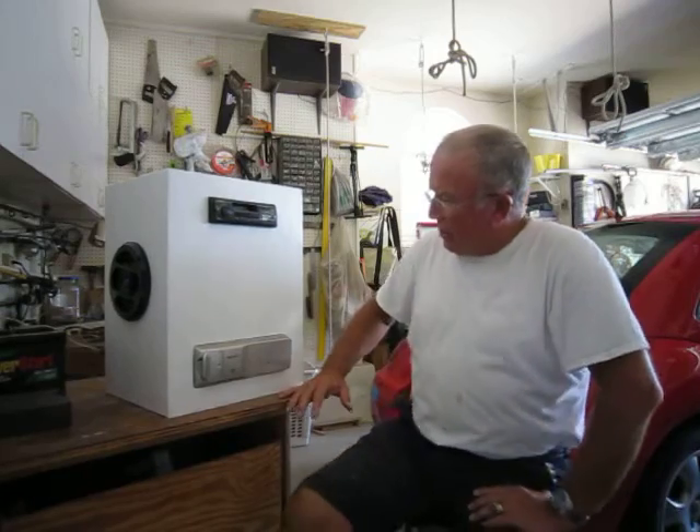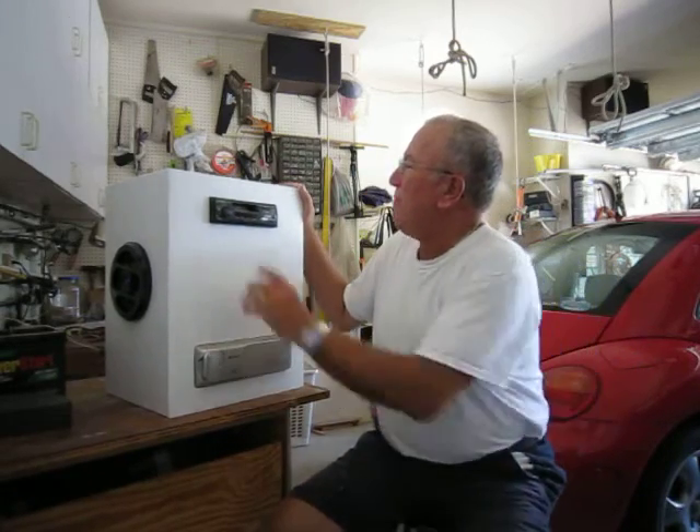Hey Dave, how's it going? I'm out here in my garage and I can tell you it's hot as heck out here, but I wanted to show you this little box I made here. Let's just see what happens.